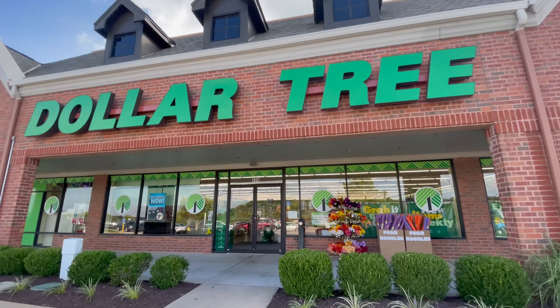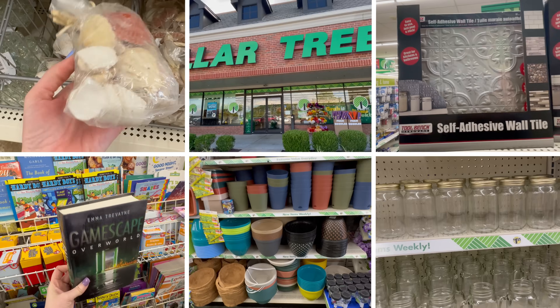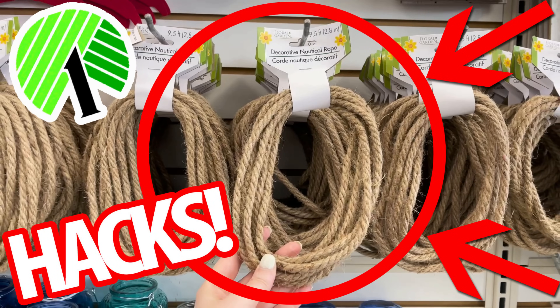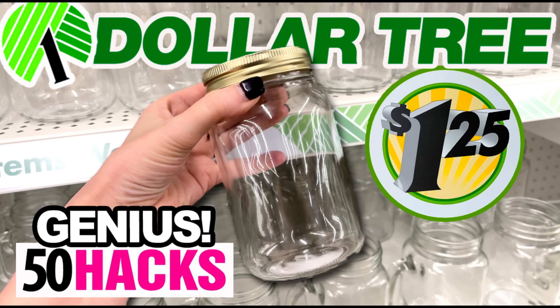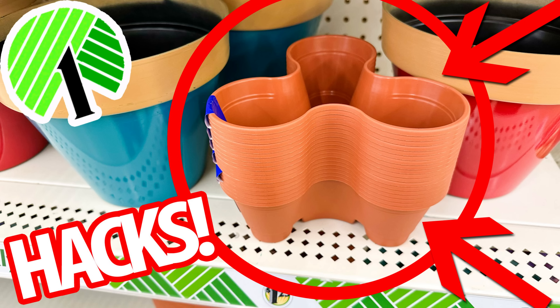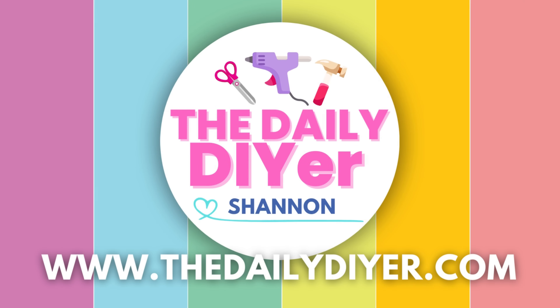As soon as you walk inside of Dollar Tree, you'll find some great items to create with. Here on the Daily DIYer channel, you'll find many inspiring tutorial-style videos sharing multiple ways to hack everyday items and turn them into beautiful and useful creations. Today, you'll get a look inside of the best of the best Dollar Tree DIYs of the year. Hi everyone, my name is Shannon from thedailydiyer.com. Welcome!